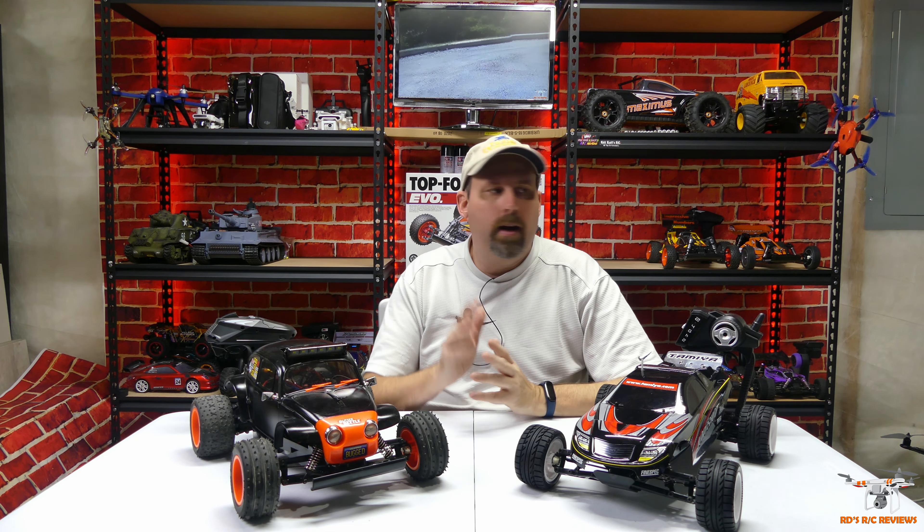I just wanted to fire them up and let you guys see since I can't go outside — it's pouring rain. I've got the Top Force Evo, the Sand Viper, and the Lunchbox up here as my Tamiya builds. I've also got a Durga laying around that's broken and needs fixing. That's all the Tamiya stuff I currently have. I've owned quite a few over the years — some I wish I kept, like the Dyna Blaster, which I ended up throwing away when I got married and moved. I really regret that.